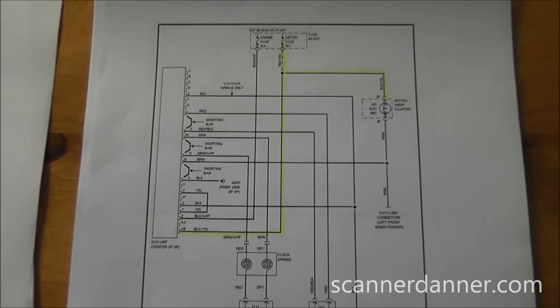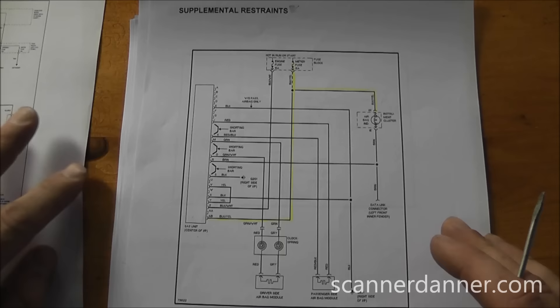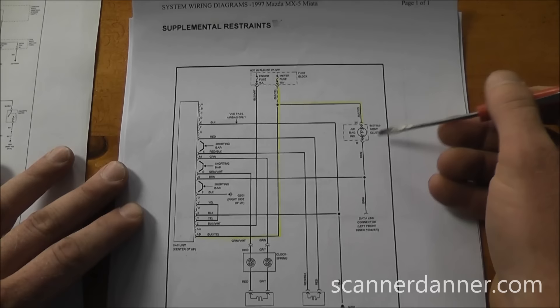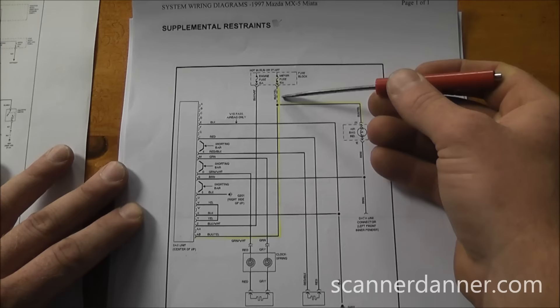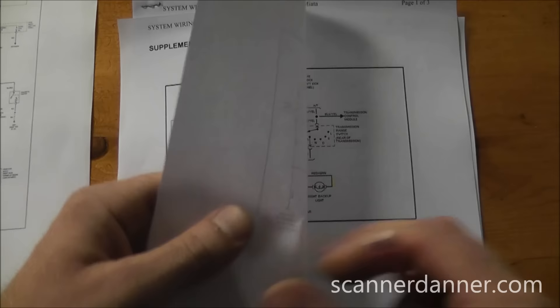Starting with the supplemental restraint system: the meter fuse feeds the instrument cluster bulb for the airbag warning light and also the airbag module itself. Since all of this is interior of the car, this circuit is not highly suspected for the short, but we keep it in the back of our mind.